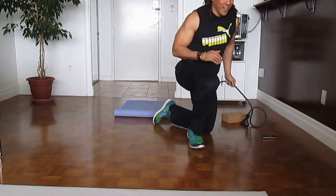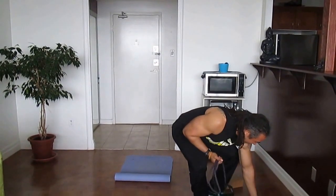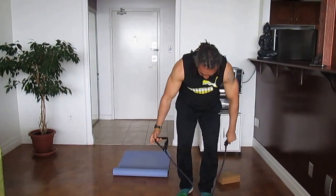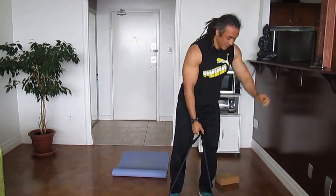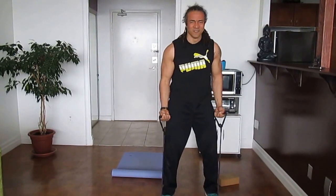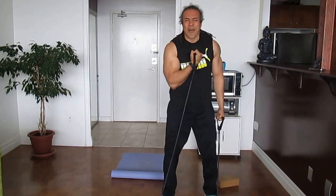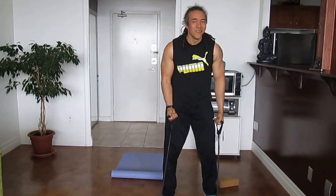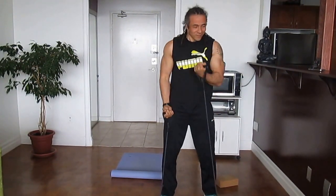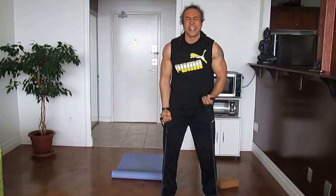Time's up! The last exercise — we're going to do alternate bicep curls with the band. Stand on it, feet shoulder-width apart, and alternate those biceps. Inside six minutes we've had every muscle group working with a bit of cardio added in. This is all good — you can do this workout any time of the day.